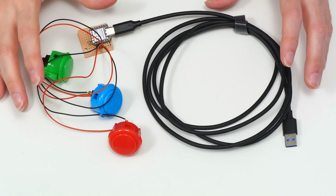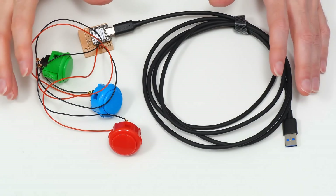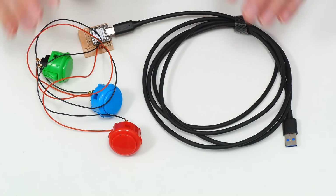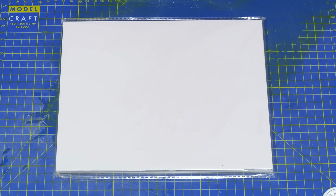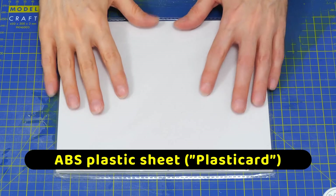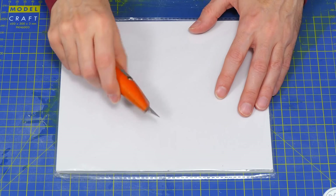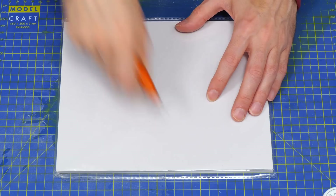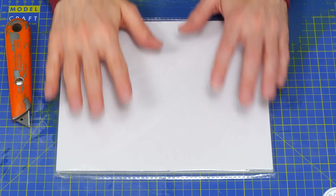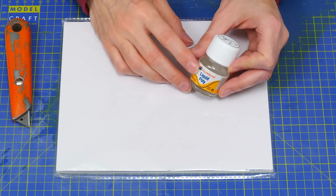We could 3D print a case, but not everybody has a 3D printer, and I also like to go back to old school methods where I can. So we're going to build a case using ABS plastic sheet, sometimes called plastic card. It's a very nice material — we can cut it easily by scoring with a knife, and fix pieces together by solvent welding using something like Humbrol liquid poly adhesive, which is what we'll be using here.